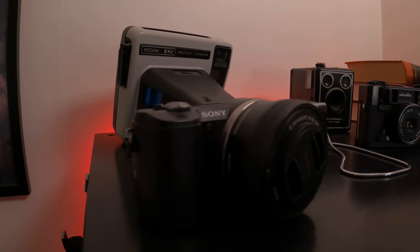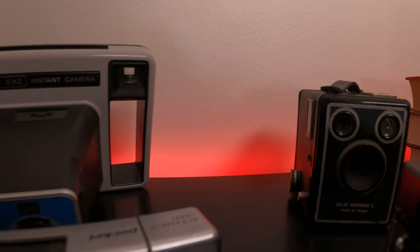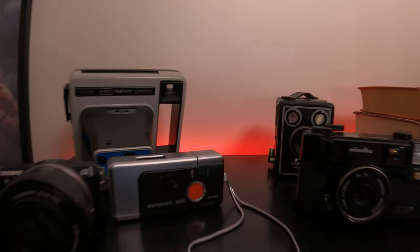Welcome back to the channel — if you're new here, go hit the subscribe button. I'm very much into old cameras and product photography, and with my little collection of old cameras I've never actually thought about taking pictures of them. For this video I thought I should show you how I do it.